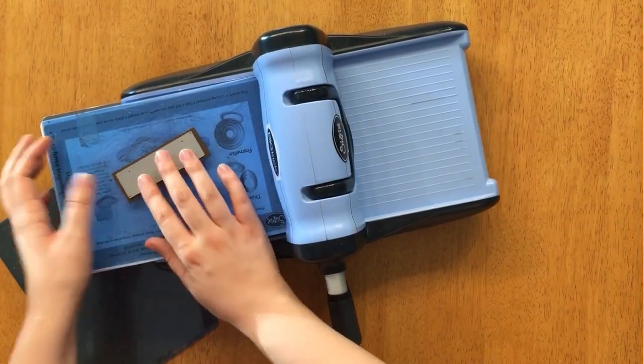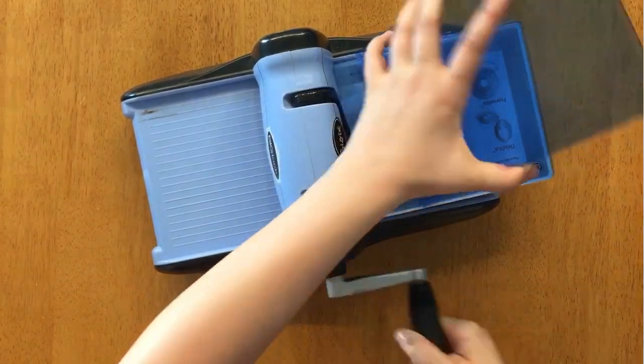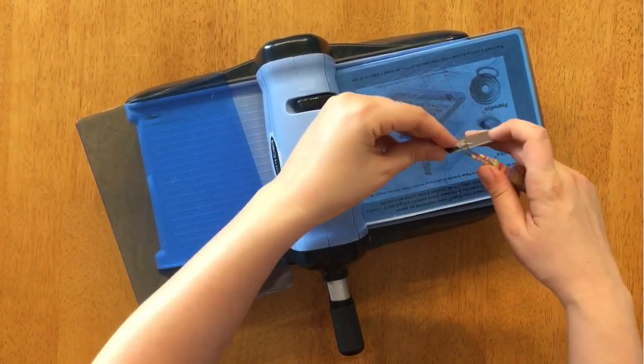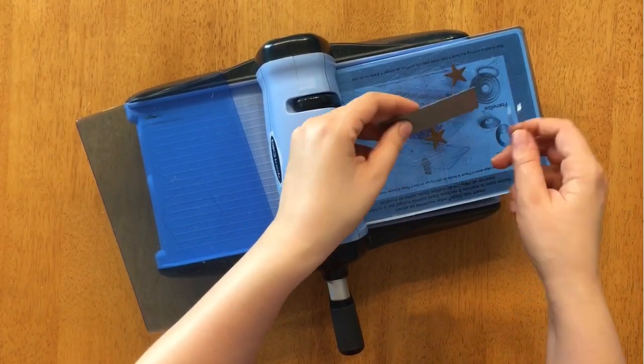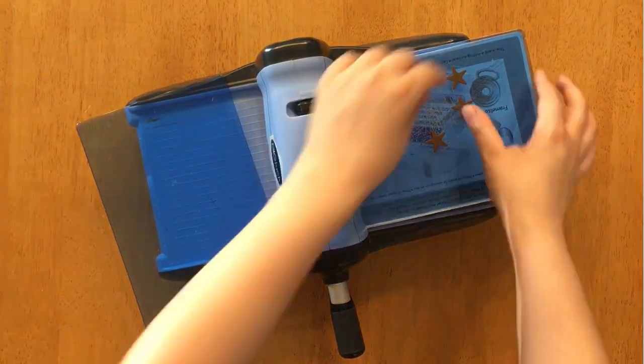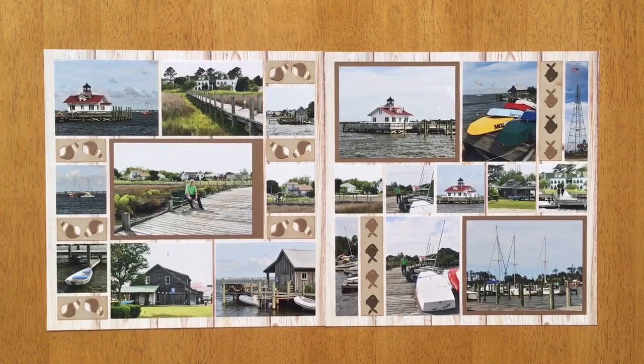I have one last tip: I'm using the Starfish die from the Beachcombers set. I'm rolling it through the machine and using my tweezers to poke the little stars out, because that's the only part I'm going to use on my page — though you can obviously use the frame on the grid paper as well.